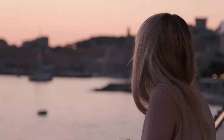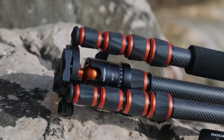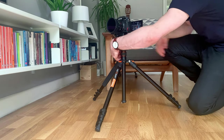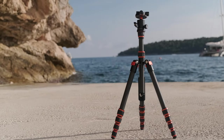One area I think K&F can improve is the feet of the tripod. They're a little bit plasticky for me and lack grip compared to the more rubberized versions they've released in the past. Definitely not a deal breaker, and as I say there isn't really a better tripod for the money in this category.